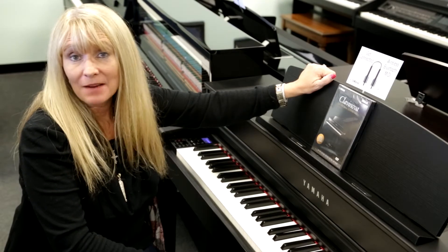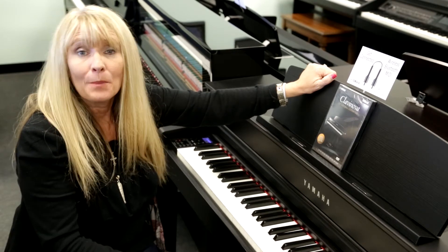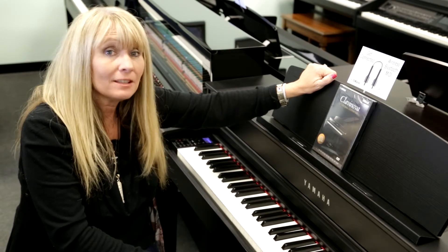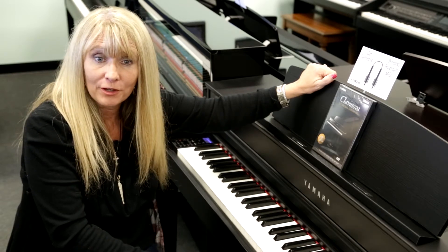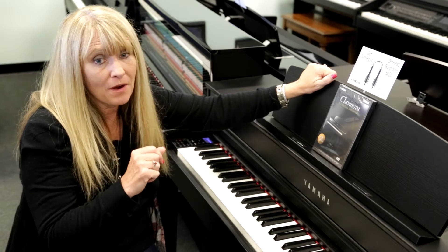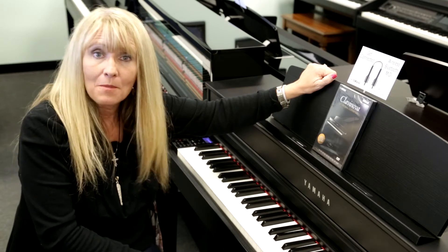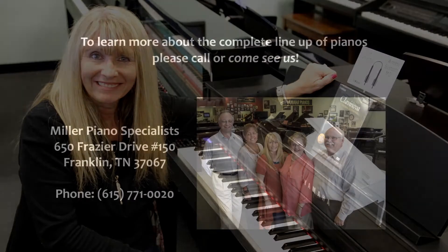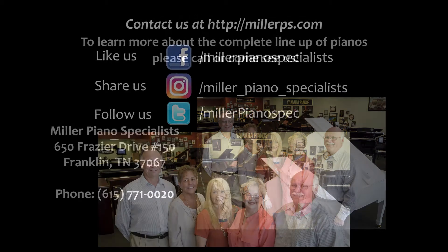Thank you for sharing your time with me here at Miller Piano Specialist. I'm Sheri Carlisle-Smith. Please stop by and let us tell you a little more about what the Clavinova CLP 545 can do for you. These were just a few of the fun facts, the sound, and the absolute wonderful touch that Yamaha brings to you. Thank you.